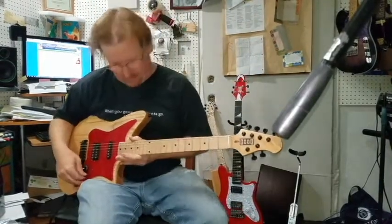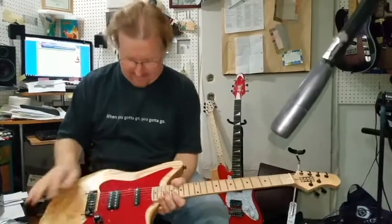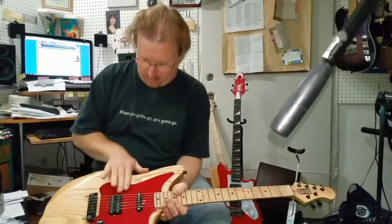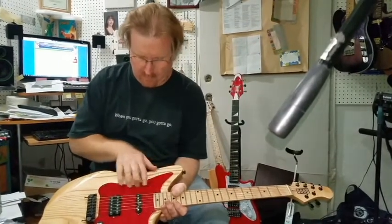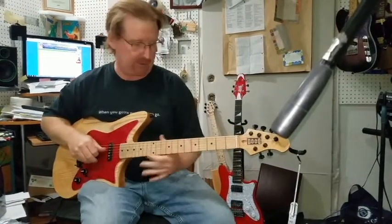Most importantly, it's got a really cool sound. Let me show you what I mean by that. This is the pickups blended. You see how this one is pulled away from the bridge a little bit, and this one's pulled away from the neck — so you get kind of that false middle sound. Real bell-like.